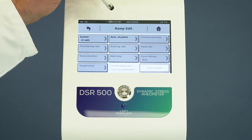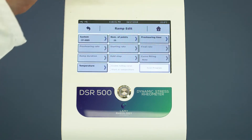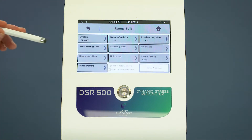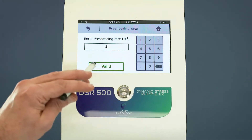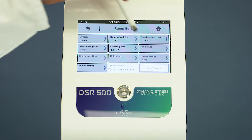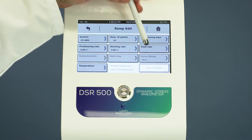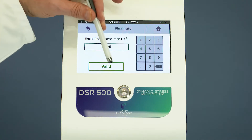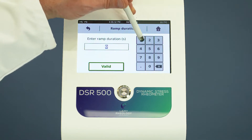Set the number of points. Set the pre-shearing phase if needed. Set the initial and the final shear rate. Set the duration of the increasing and decreasing round.